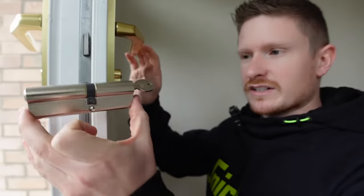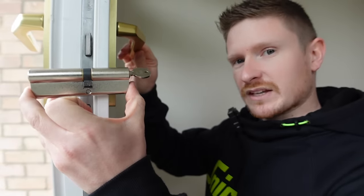There are a few reasons why you might want to replace a euro cylinder like this one. Those include a faulty lock — sometimes these can just go bad — or maybe you've moved into a new property. Every time I move into a new property I replace the locks on all the external doors, because you never know who's got a key.